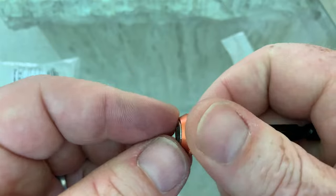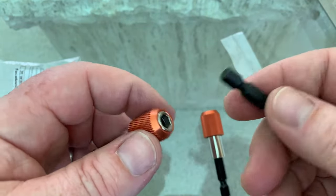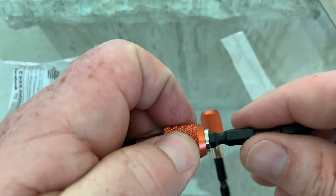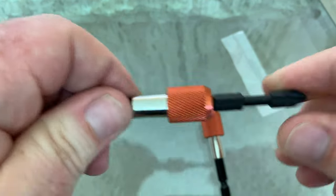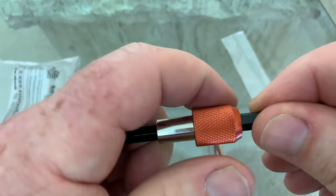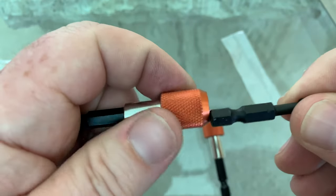With this spring here it'll be easy to eject any kind of bit. Let's see how it works — I've got a quarter inch shank screwdriver bit here. Let's insert it into the quick release. There you have it — it grabs nicely, retains it, and for ejecting, slide back and pull out. Very cool.